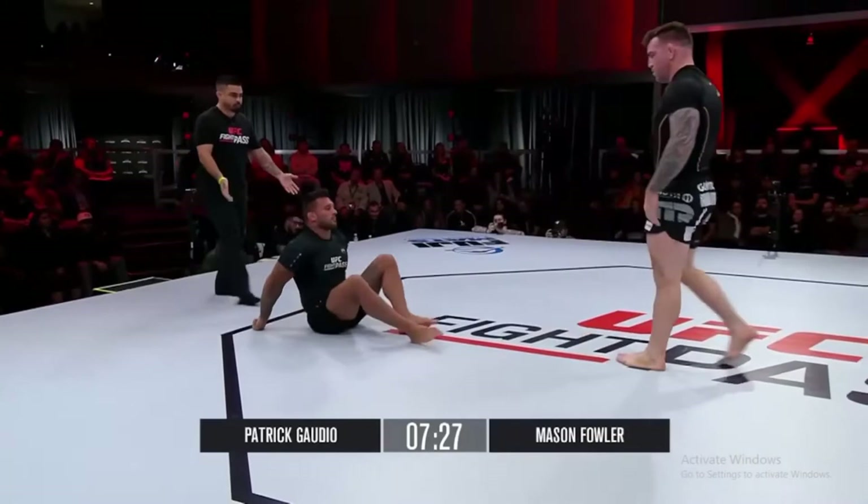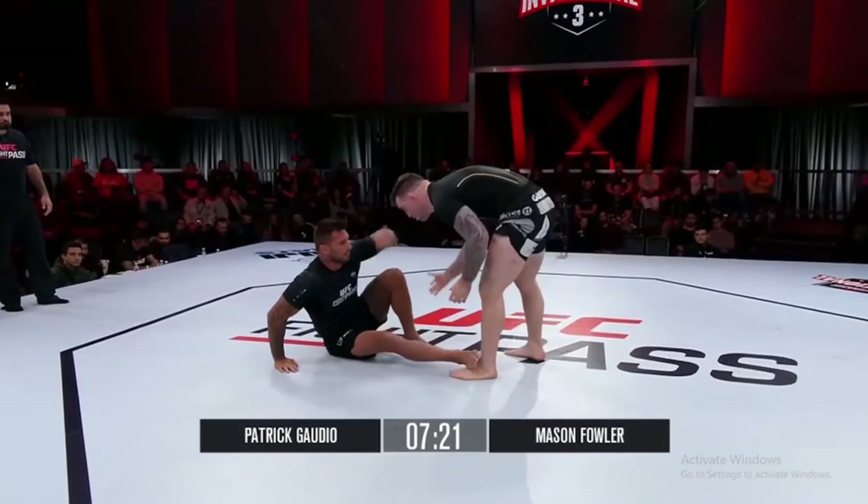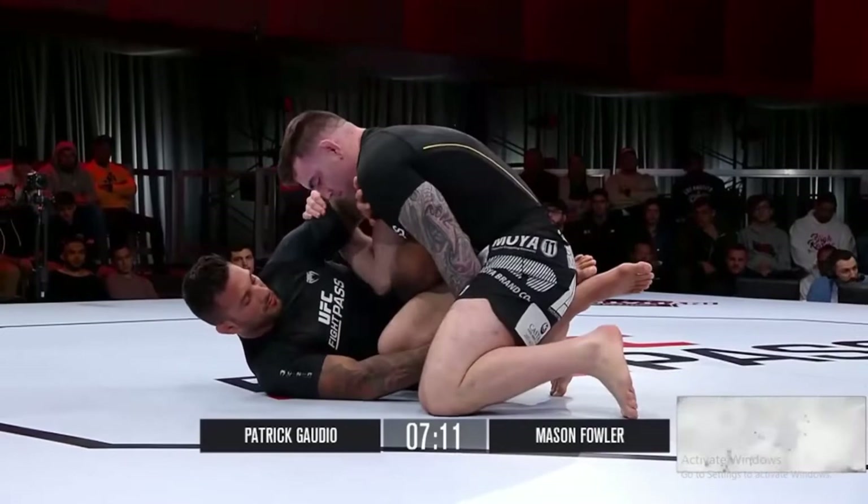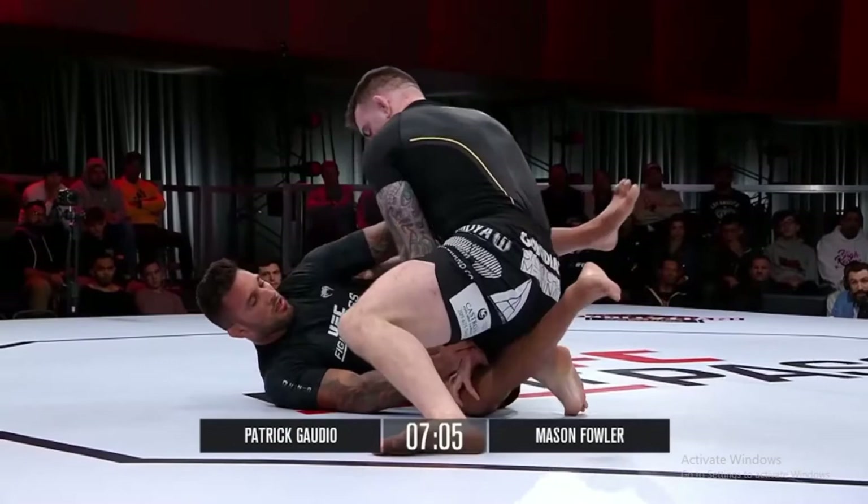Look at that hip switch by Fowler — so quick. Fowler giving him some space, having him move back to the center of the mat. Check out how calm Gaudio is. You've got to have that kind of composure. Maybe Mason's trying to get him out of his element by hammering down on his head, playing some hard hands, something you see a lot of wrestlers do. You start roughing your opponent up, you can kind of shake them out of their game — and you can see Gaudio's not having any of it.